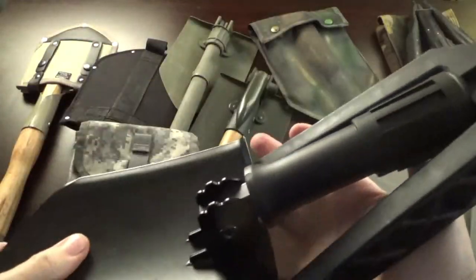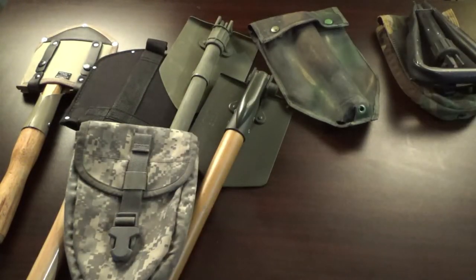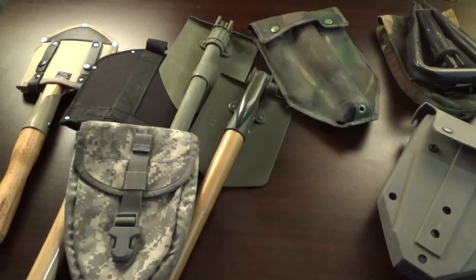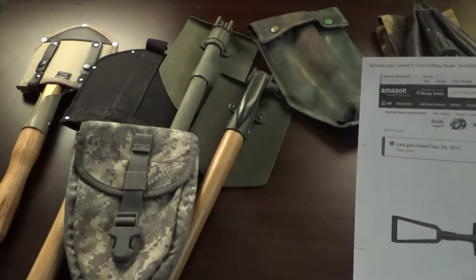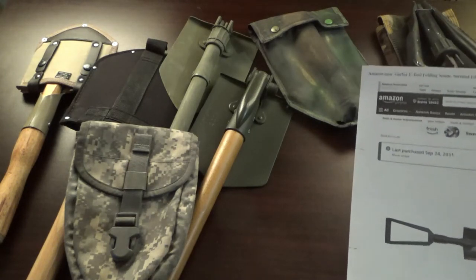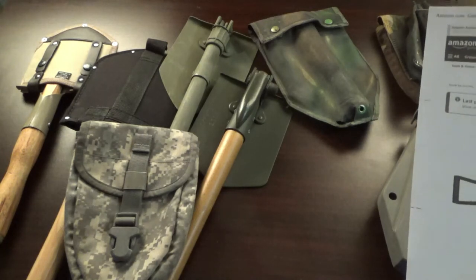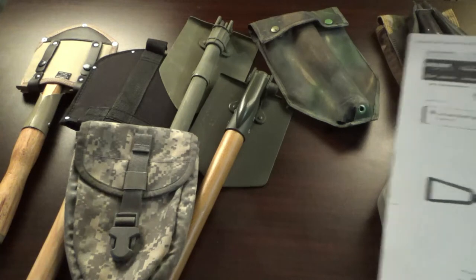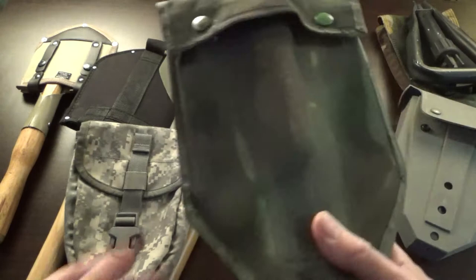The Gerber shovel is military issue but you can buy one on your own for about 72 dollars — a bit more expensive. Do you really need to go that high on an entrenching tool? Both the USGI and Gerber are about two pounds, so you're not saving weight, just spending more money. The design is a little different but it comes down to personal preference.